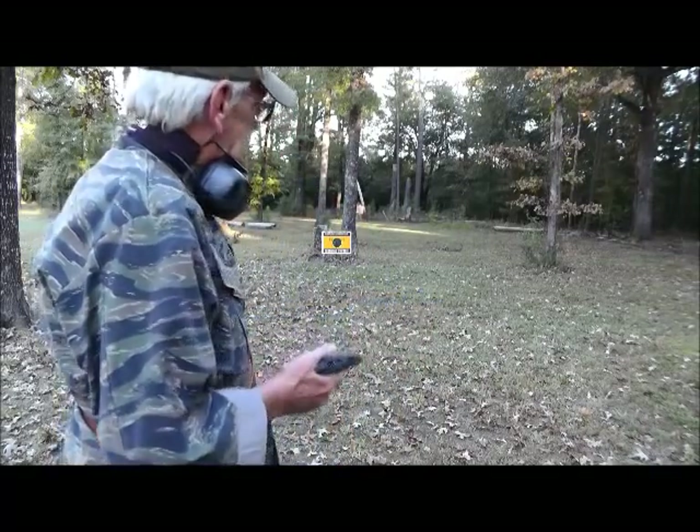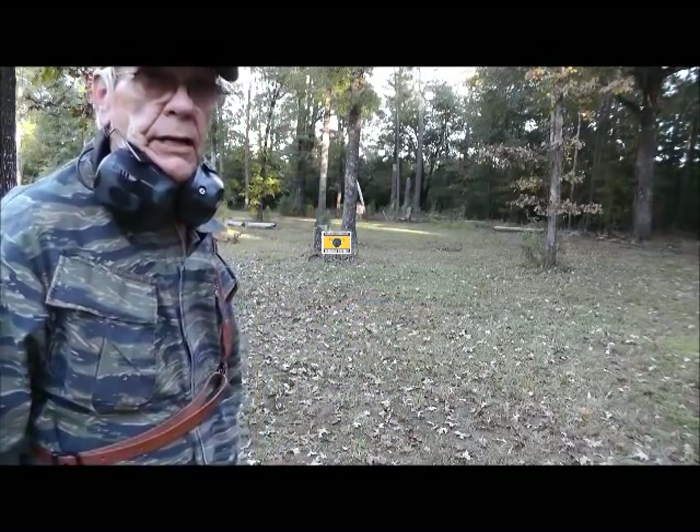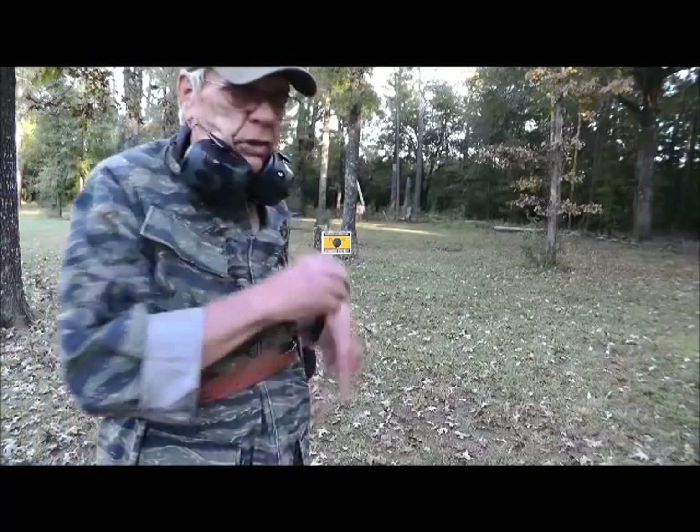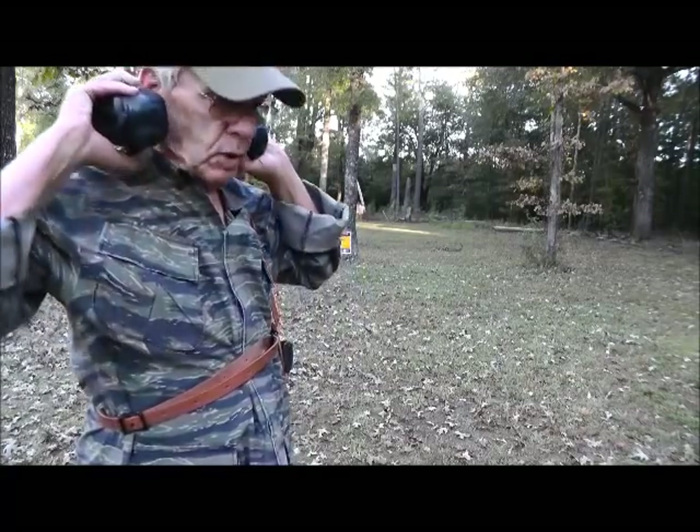So we'll be standing about 20 feet from the target. I can't hit with a 1911 — I'll be doing good to hit the target — but we'll see what happens.